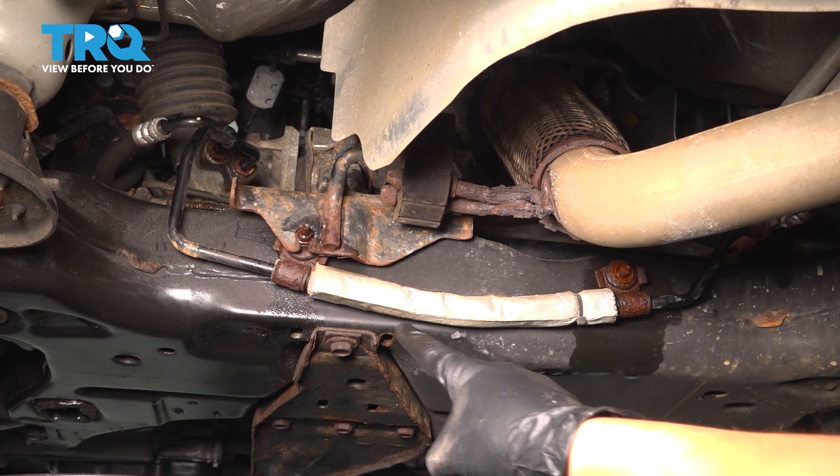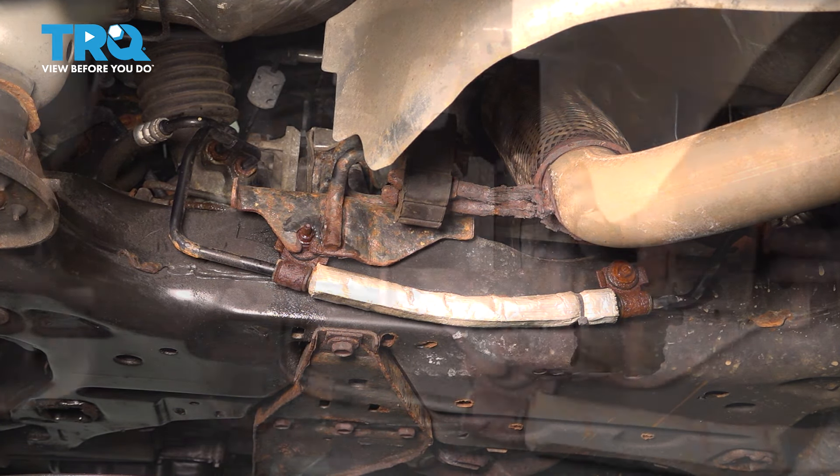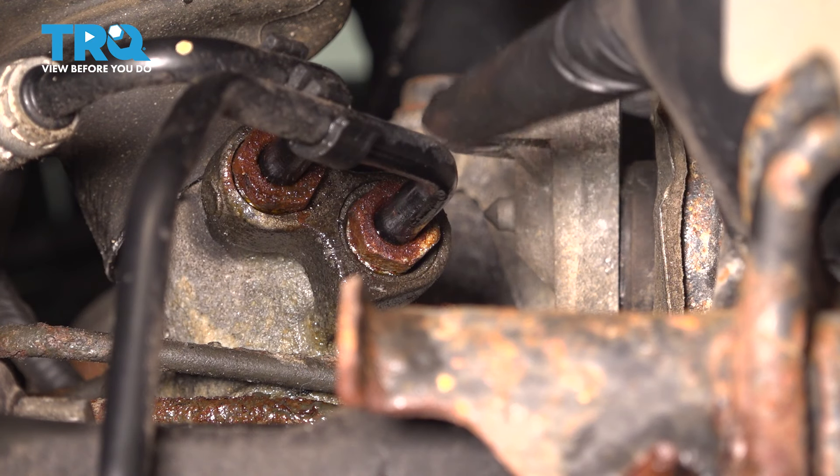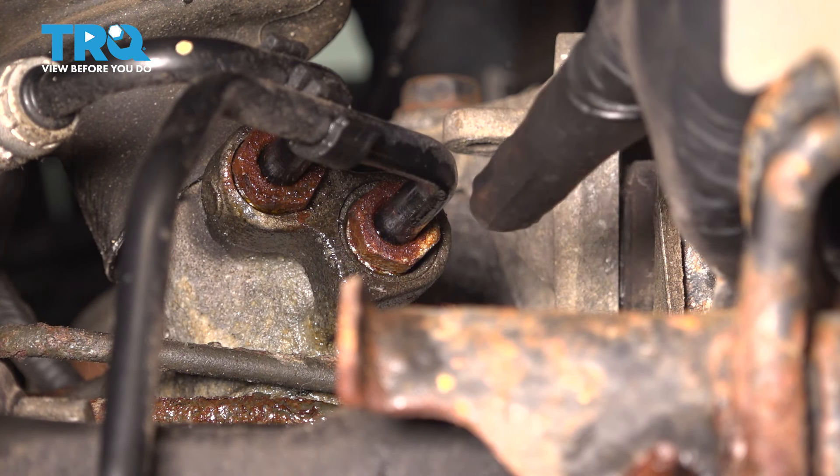Underneath the vehicle, this is your power steering pressure line that we're after. Follow it and you'll see where it goes into the power steering rack on the back of the rack. The high pressure line — that's the one we're replacing — is this one on the right side port.